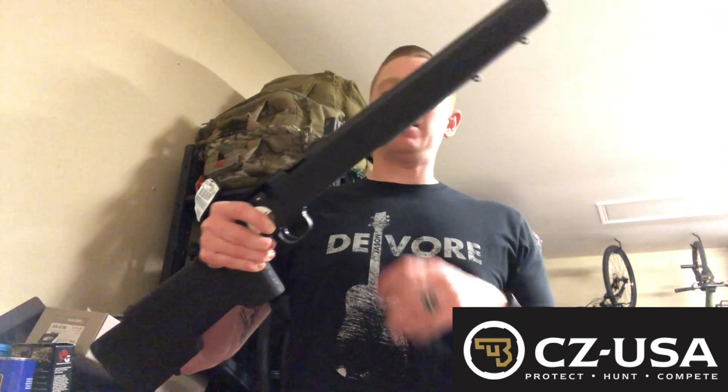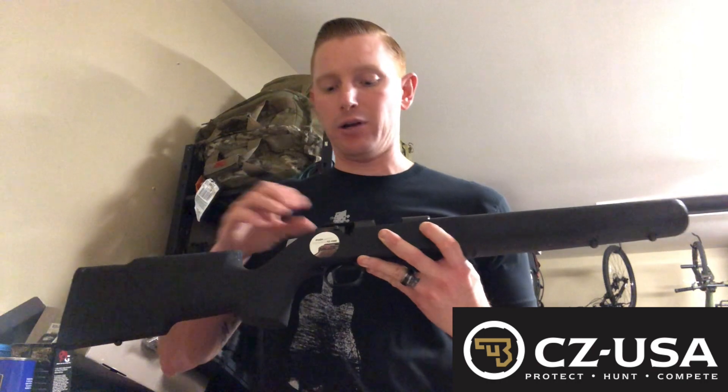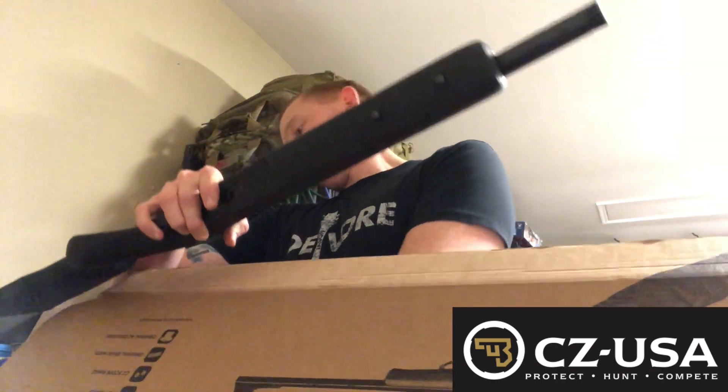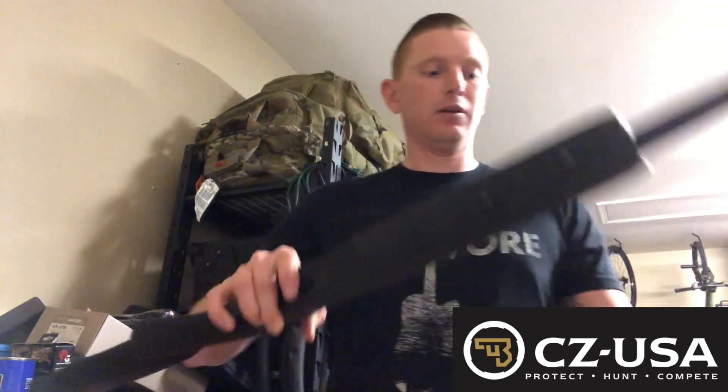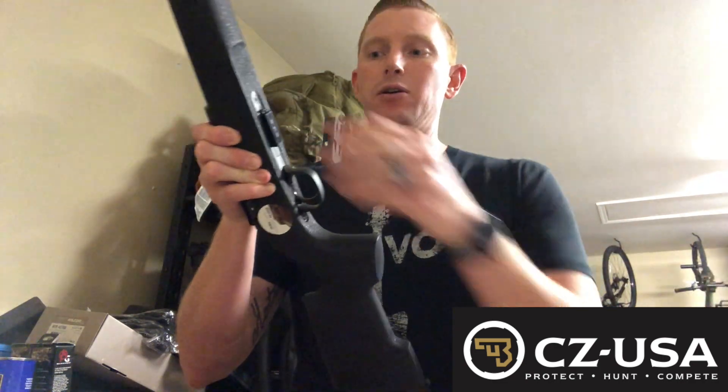Dual sling studs up front. Your safety is now located on the side like a traditional 700. What I do like about this gun is it does come with a five-round mag. So I've got a five-round mag ready to go for any of my short stages or anything like that.